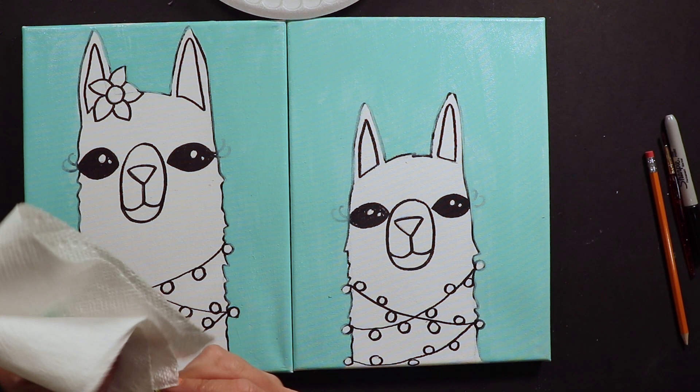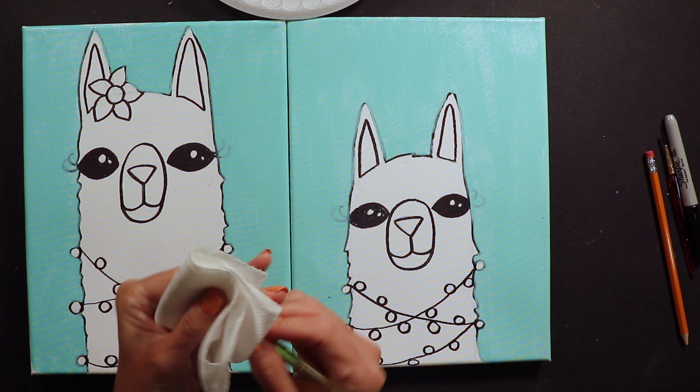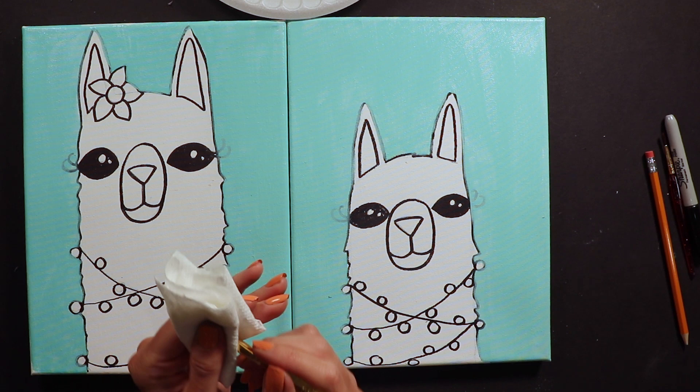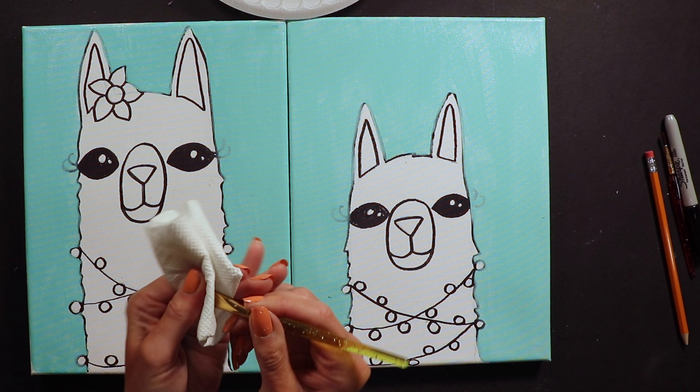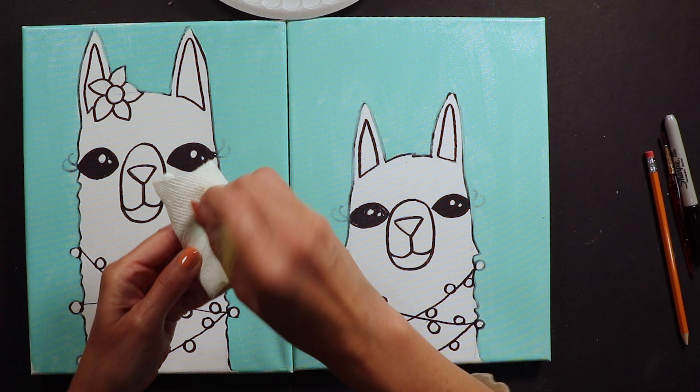After your backgrounds are done, wipe off your brush to get the background color off. If using a water cup, rinse and then dry on a paper towel - you don't want to work with wet brushes with acrylic paint on canvas. Always have a clean dry brush before starting a new color.